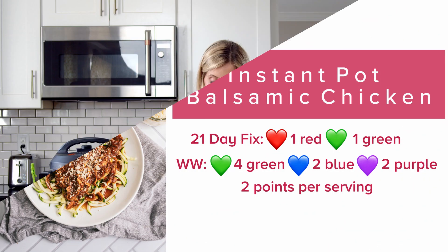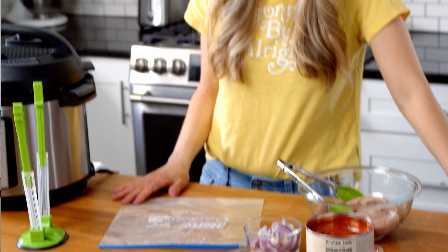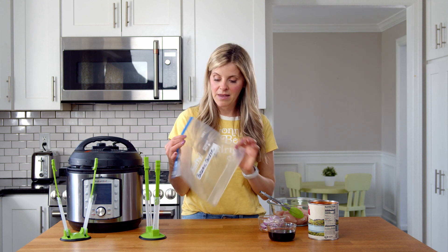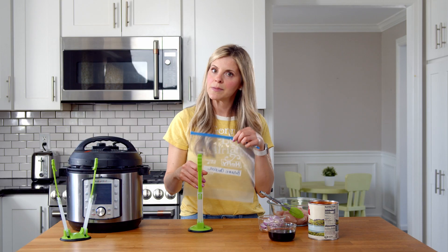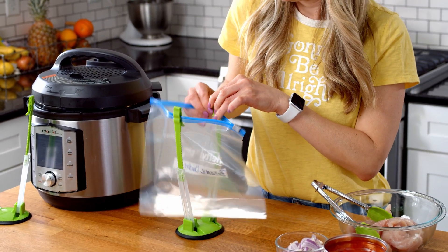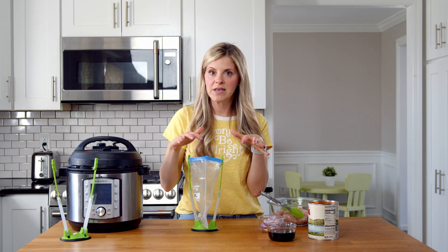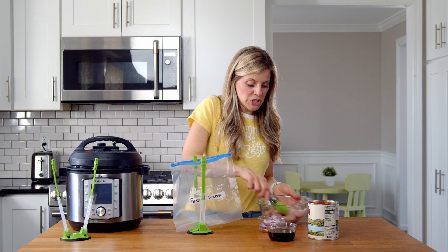The first meal I'm gonna make is balsamic chicken. This can be made in your Instant Pot or in your Crock Pot and it just takes a few simple pantry ingredients. First I'm gonna prep my bag — I'm just gonna use a regular Ziploc freezer bag, and this is my little Ziploc baggy holder. If you don't have one of these, you can grab it from the link in my description, or you could just use a big open bowl.